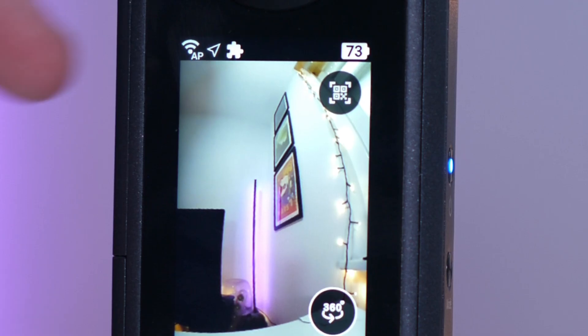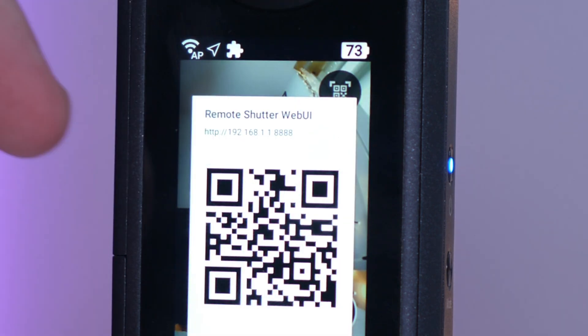Once you've done that, press that little button on the top right hand and you'll get a QR code. When you scan that QR code with your phone, it will take you to a page where you can remotely control the HDR DNG features. So you could use your phone as a shutter and move out of the way of the camera when you shoot your images.